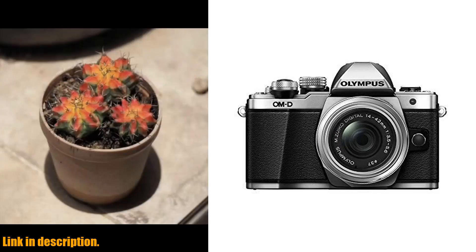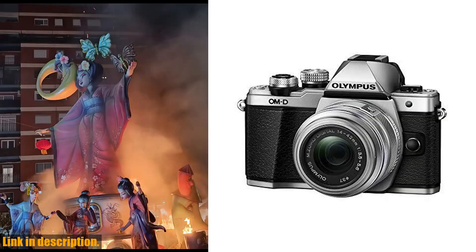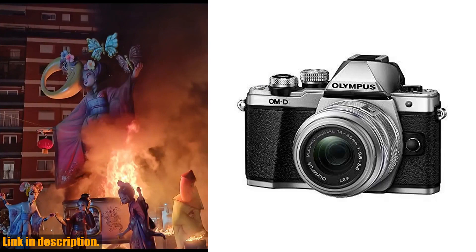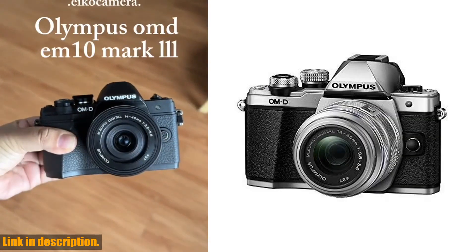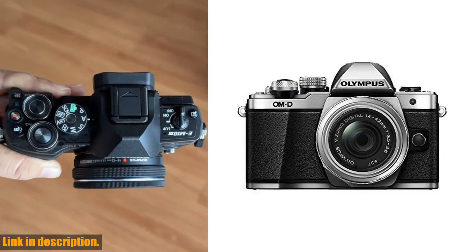It's perfect for capturing moments without disturbing the atmosphere. The 8.5 frames per second burst shooting feature allows you to capture fast-moving subjects with ease, and with 81-area multiple AF contrast detection AF, and 37-area multiple AF phase difference detection AF, you can trust that your camera will focus on exactly what you want it to.